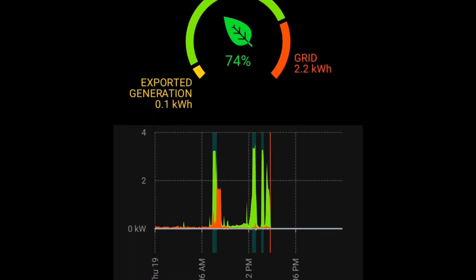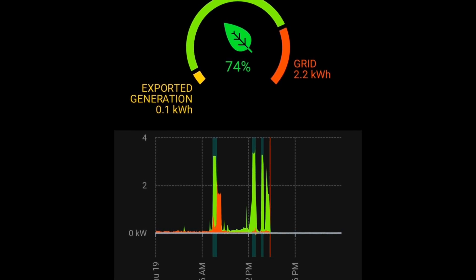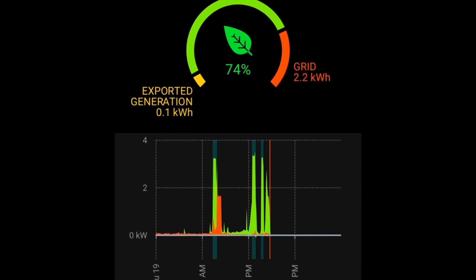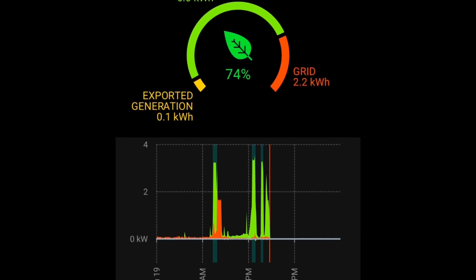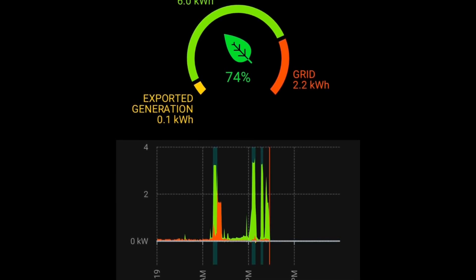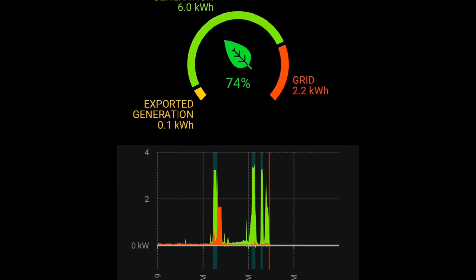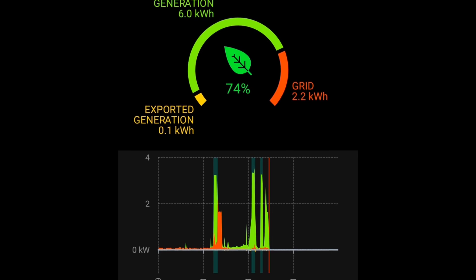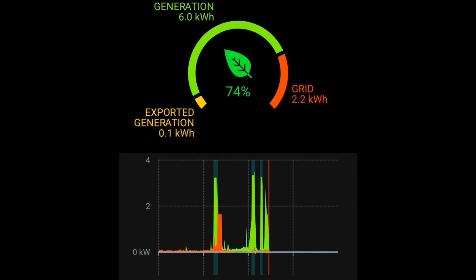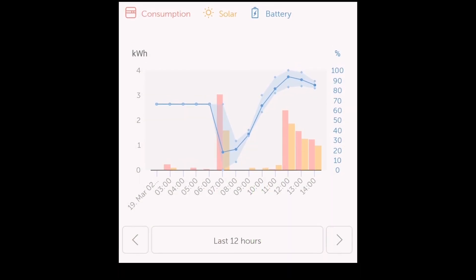The first real issue I've had is the battery discharging all the way down to zero, even though the depth of discharge setting is set to 20 percent. When it goes below 20 it's gone all the way to zero, then recharges back to 20 from grid energy, which I don't want. The MyEnergi chart shows what happened: the green on the left is me turning on the Eddy boost, the battery runs out to zero, then red grid energy comes in and charges it back up to 20 percent.